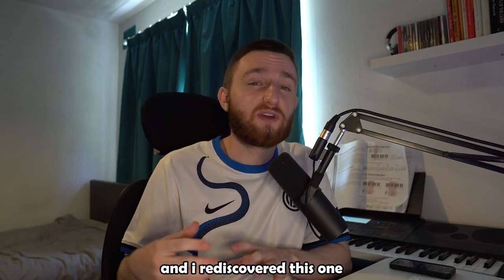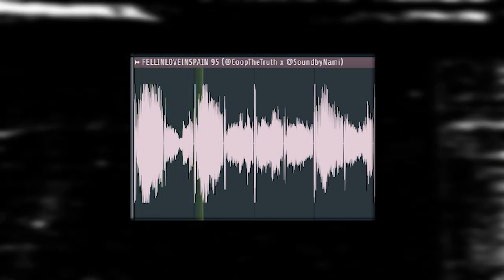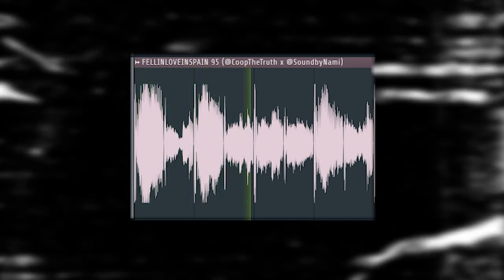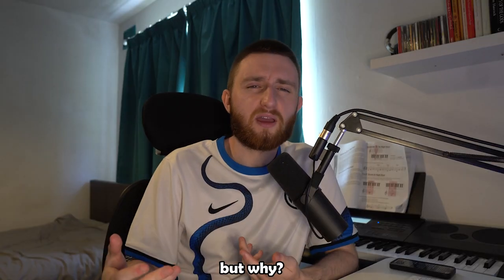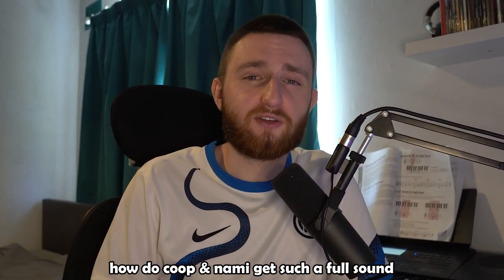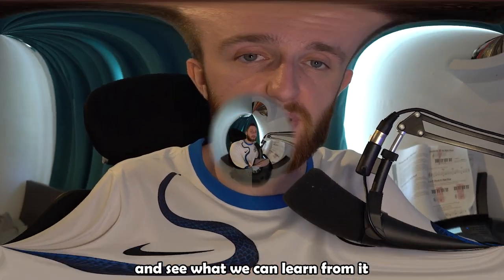I was going through samples on my laptop and rediscovered this one. I dragged the stems into FL and noticed that almost all of them were in mono. But why? How does Koopanami get such a full sound using mono stems? So I thought, let's make a sample just like this Koopanami one and see what we can learn from it.